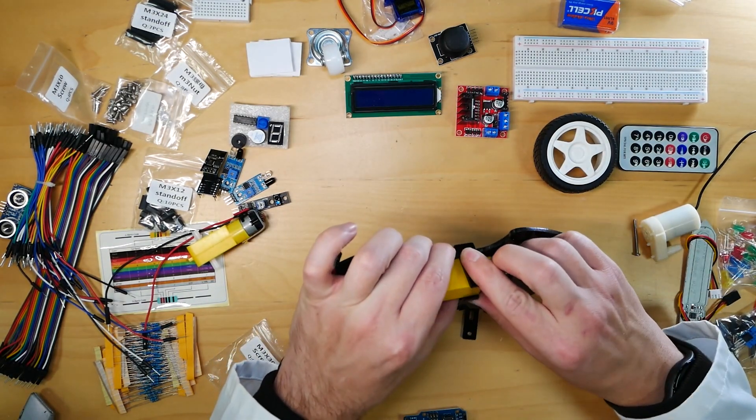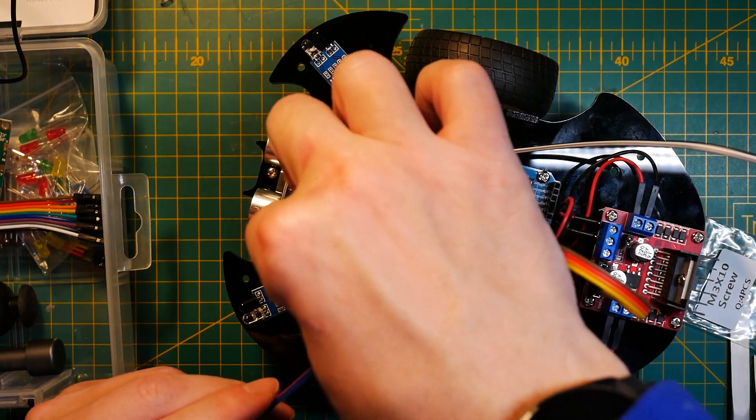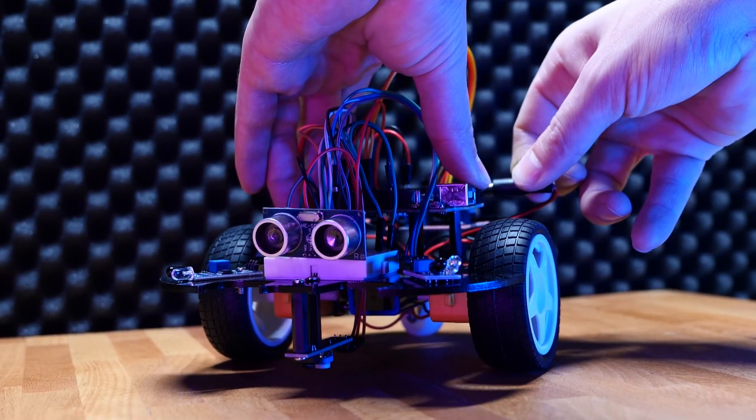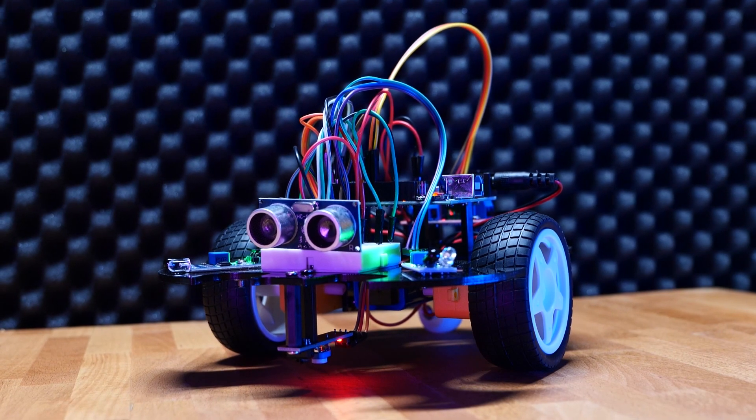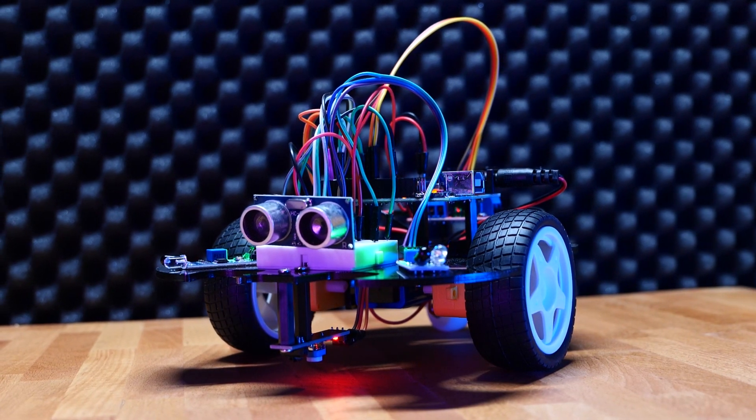Once you're familiar with all that, you can get to the next level, which is actually assembling the car and programming it. You'll notice that the actual car doesn't really have car-like components — the wheels and everything — but it uses the breadboard and simple standoffs to keep all the elements in place. This means exactly the same principles you've been using in the learning part of the kit will be deployed to actually construct your car, connect everything, and program it.